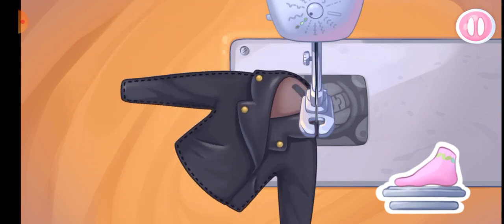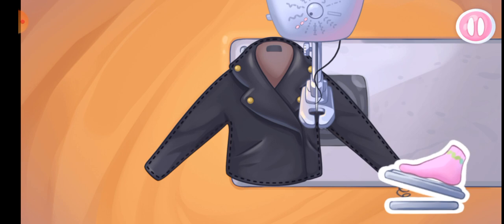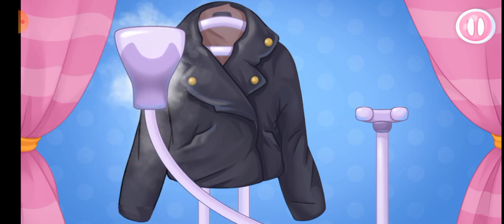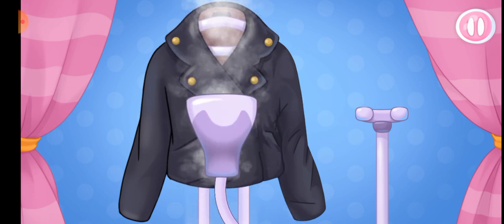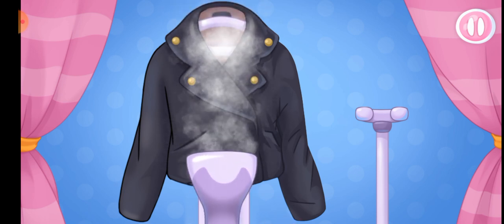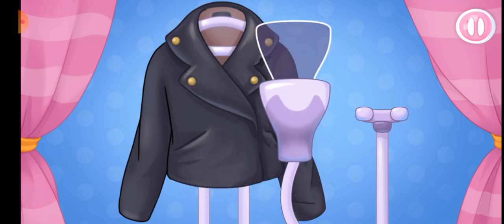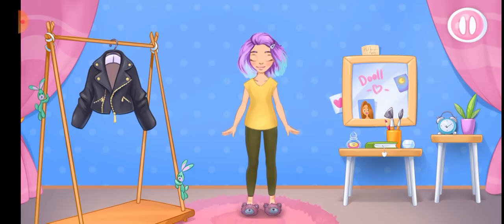That's all. Let's steam our clothes. And now let's repeat the action on the right side. Drag the steamer downwards. You're doing great. Try the outfit on the doll.